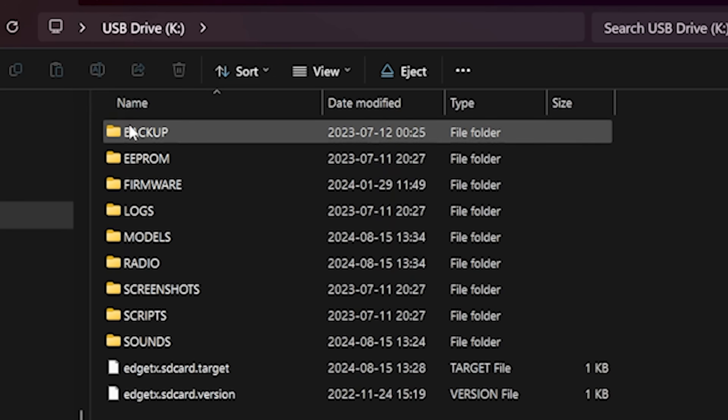Sometimes a second drive will pop up named firmware. On newer versions of EdgeTX it doesn't show that to you, and the reason is that you should never mess with that. So if you get an SD card with firmware.bin in it or anything like that, don't mess with that. You want the SD card contents drive.